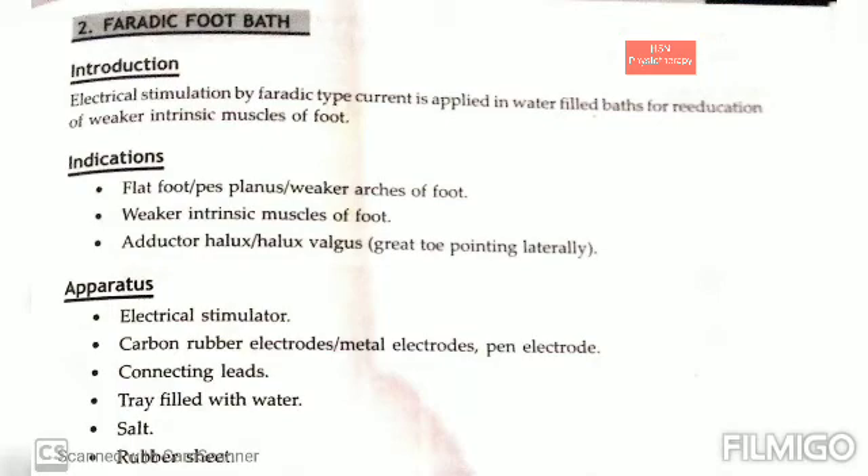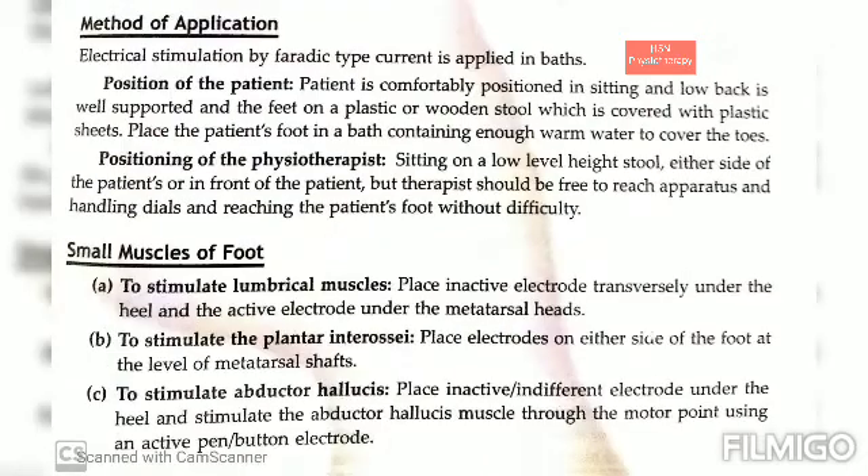Today we will be discussing the topic of faradic foot bath. This is an electrical stimulation technique using faradic type currents, which is applied in water-filled baths for the re-education of weaker intrinsic muscles of the foot. As the foot has four layers of muscles, it is not possible to stimulate these muscles by motor point or conventional group stimulation.